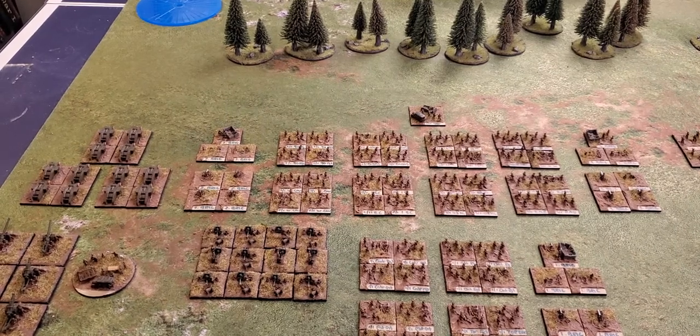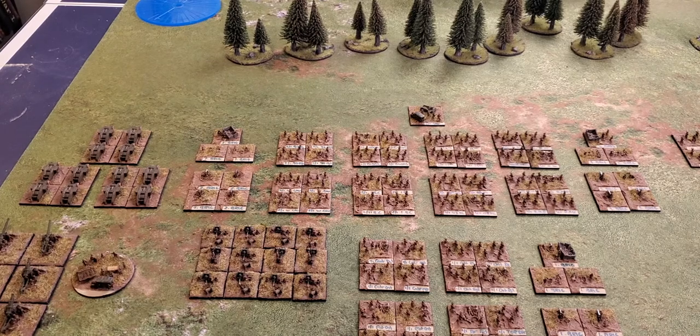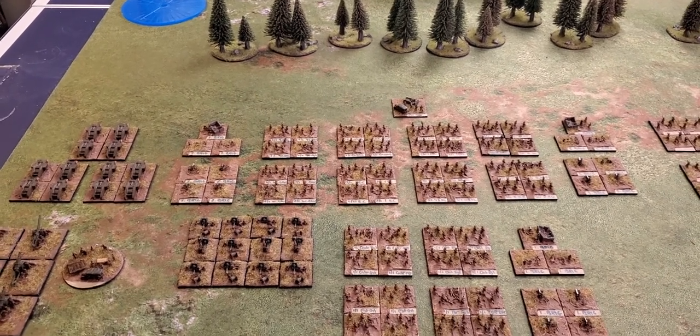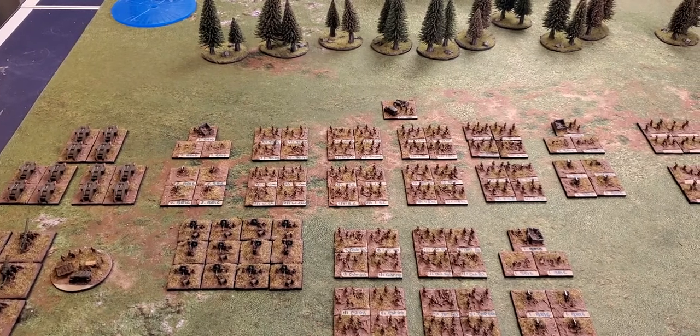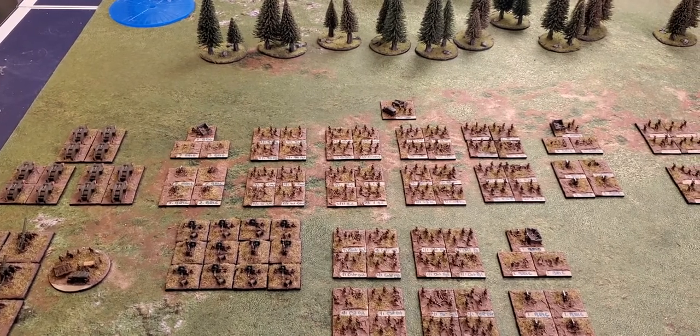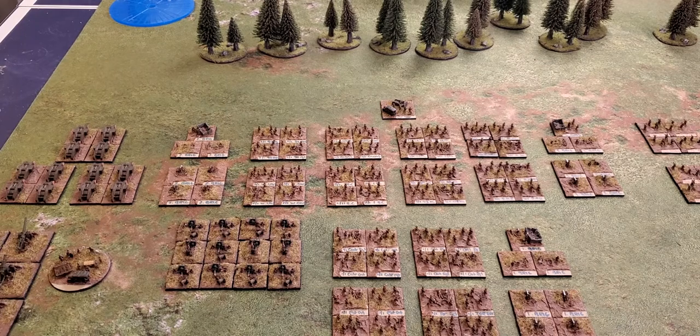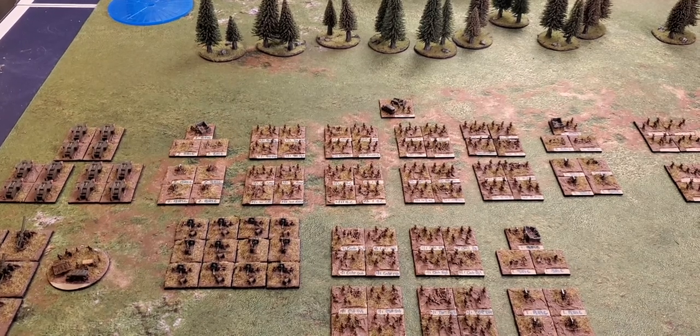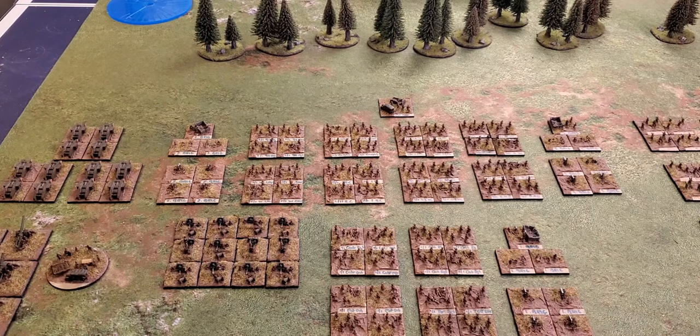Welcome back to another video. Today I'm going to show off a special project of mine, one that's now probably three or four years old. It's a Canadian army for a World War One Vimy Ridge scenario that I ran back at a friend's house for a group gaming session between about six or seven people.